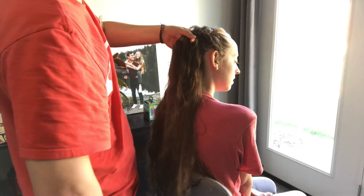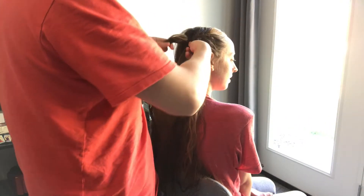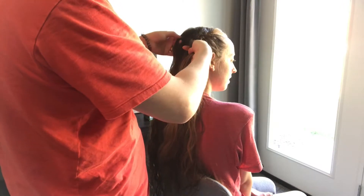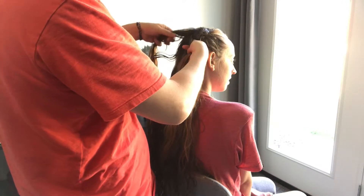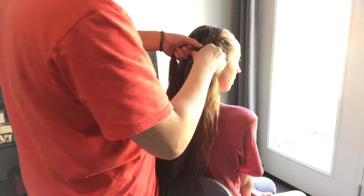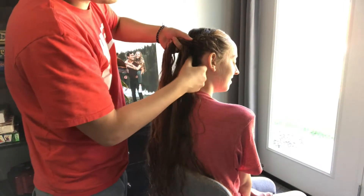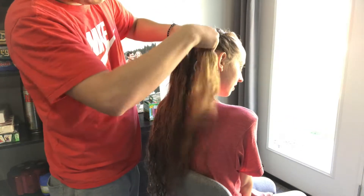I guess you could grab the piece first, but either way works. You want to try and take the hair from different places as you're going along so you don't have to come back to that place and get it later. Because once you kind of pass it, it's gone — the opportunity has left you. You have to add them all as you go. Try not to leave any behind.